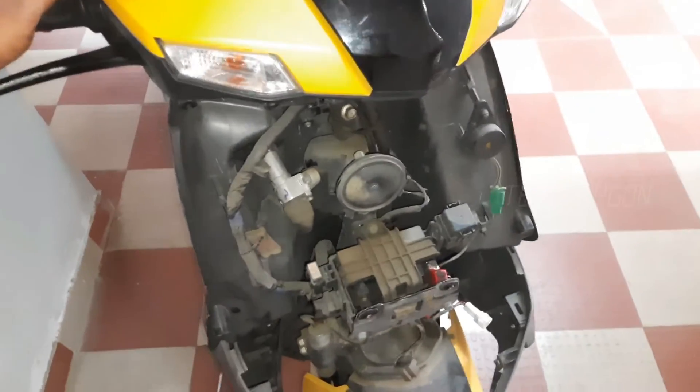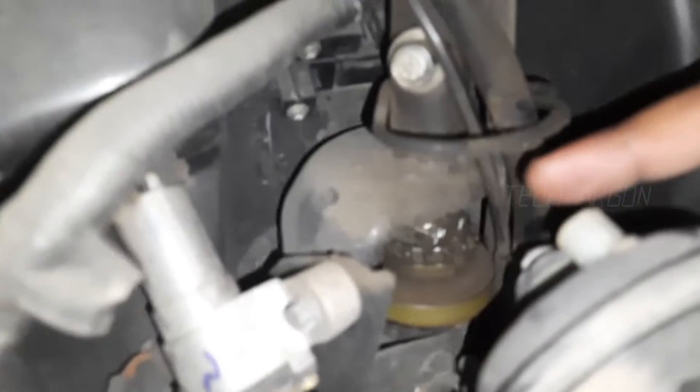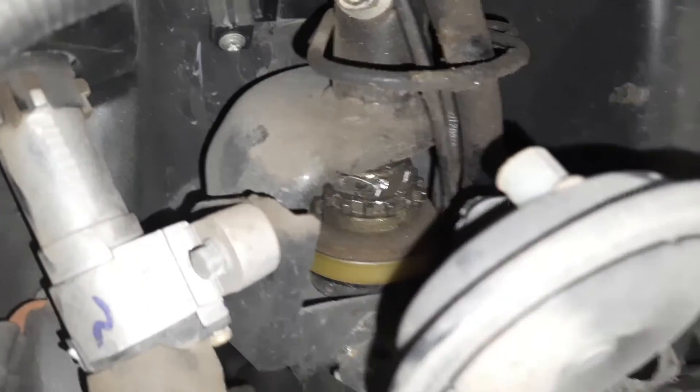I have removed the front panel of the N-TOK scooter. As you can see, when we turn right and left, this is the conan ball socket — because of this, our scooter steering moves smoothly left and right.